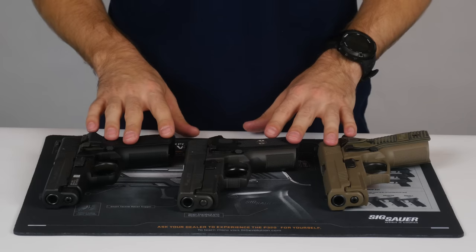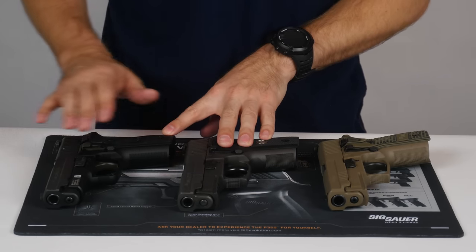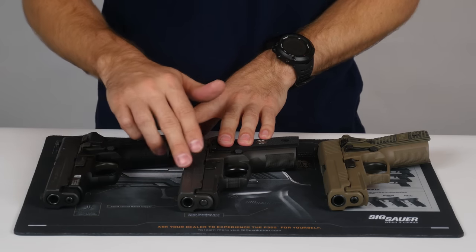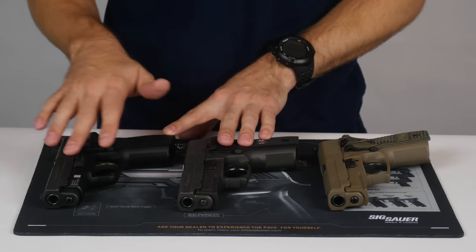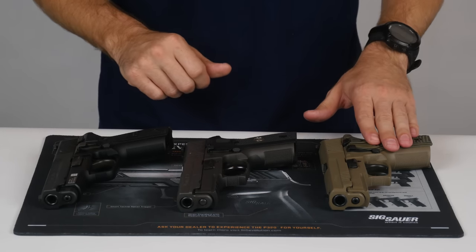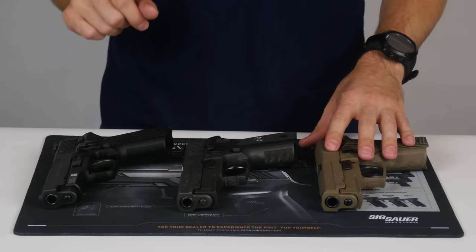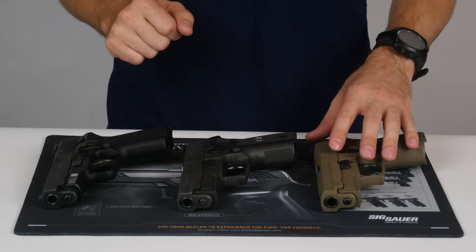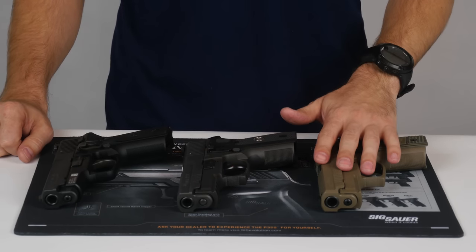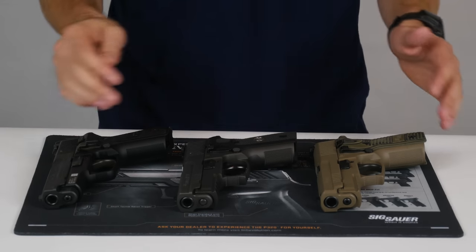Looking at the finish of these three pistols, both the M11 and Legion are PVD coated. The M11 is black PVD, which SIG calls Nitron, and the Legion is gray PVD — basically the same finish with a different color. The Scorpion is Cerakoted, which is a different application process and not as durable as PVD. It's going to be more susceptible to wear and will show wear more quickly given the same carry conditions.